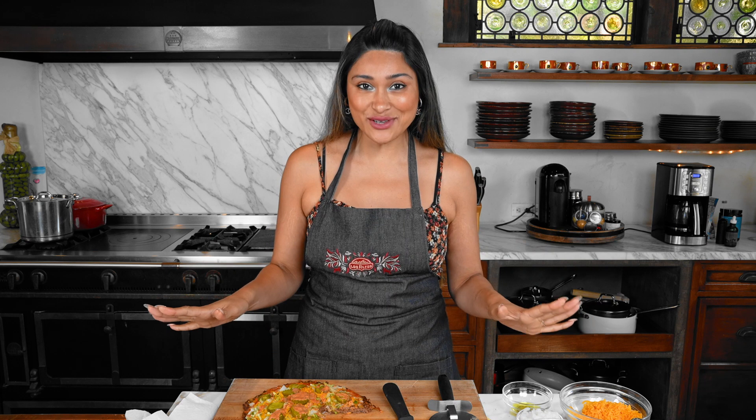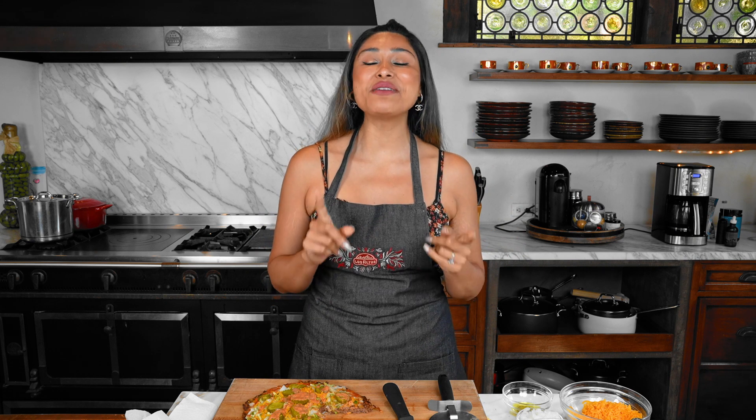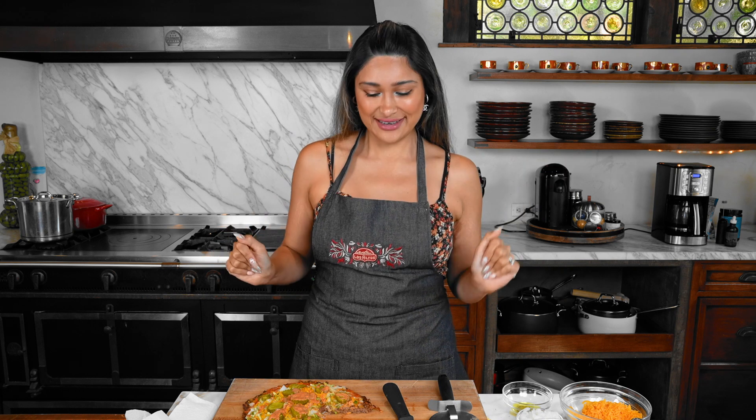I'm going to leave the recipe in the description below — it's going to be a link that takes you to lowcarblove.com where you'll actually be able to print this recipe out, along with exclusive recipes that I don't share anywhere else on the internet. So make sure you check that out. I want to thank you guys for liking and subscribing to the channel — that's one way you show me love in return. Make sure you're following me on Instagram and TikTok, where I share more recipe ideas and a glimpse into my everyday life. Thanks again for being here. I love you and I will see you on the next video. Now we're about to go have some lunch because this is fun.